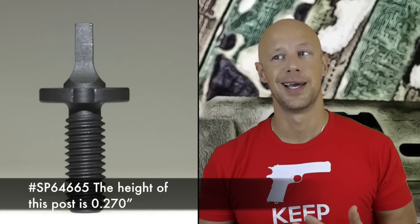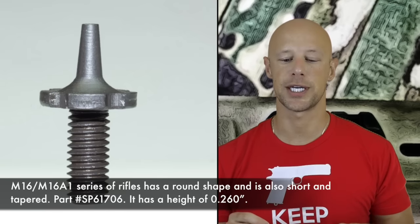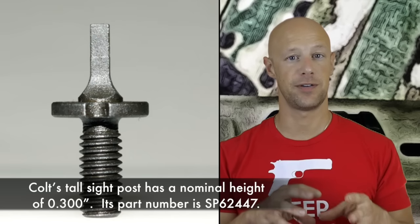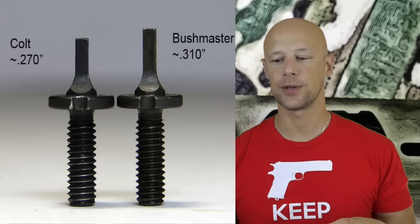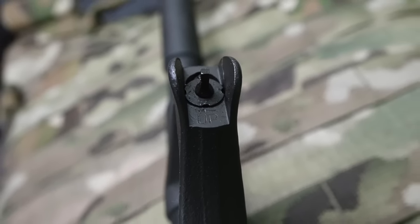How do they compensate for that? Colt over the years has made several different front sight posts — I think there are four Colt ones — and Bushmaster also made some for military contracts. Colt made different heights and shapes for different types of rifles over the years. The reason they did that is if you had the non-F-marked front sight block, the longer post will compensate for the height difference.